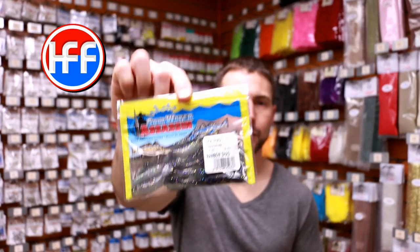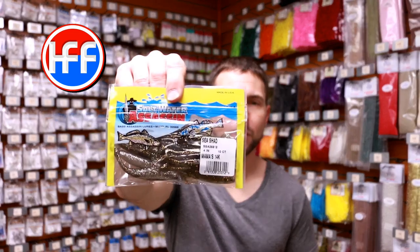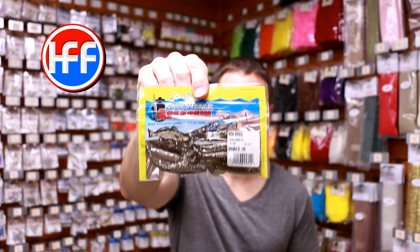Just below that, I love this Rainbow Shad color — that's a really good color, highly recommend you pick that up as well. Finally, the Mama's 14K, there's a lot of flash in that one. I use that one with some twitch baits, jerk baits and stuff like that — that's also a good color.